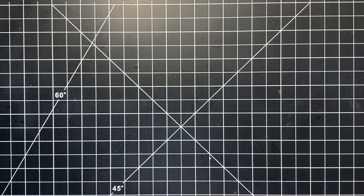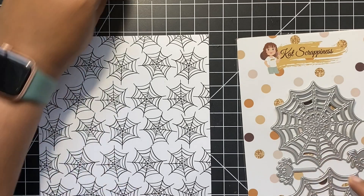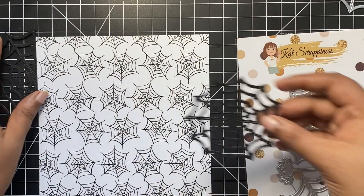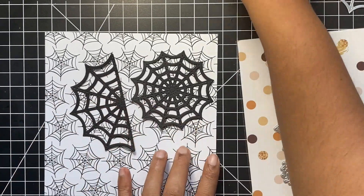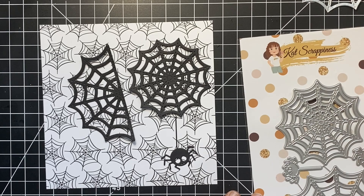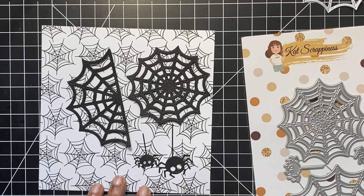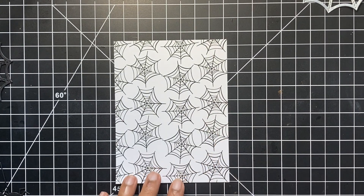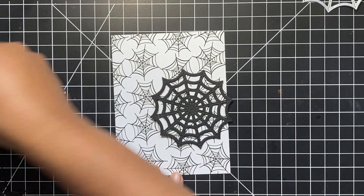Take a look at these adorable designs. I will be using the spider web pattern paper for our card today. Off camera, I went ahead and cut out these spider webs and our little spiders using the creepy crawly die set from Kat Scrappiness. I love the stitched detailing on both of these spider webs. I cut the pattern paper to 4x5 and a quarter, which is slightly smaller than a normal A2 size card.